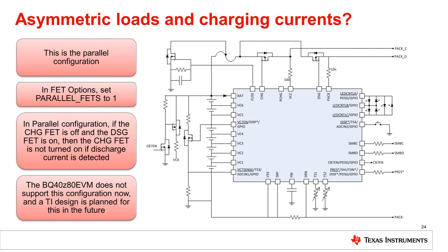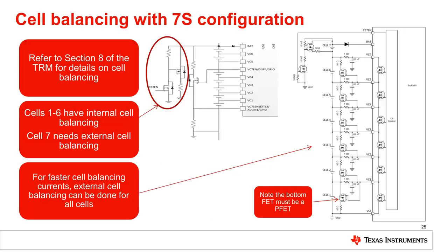The BQ40Z80 EVM does not support the parallel configuration right now, but a TI design is planned for the future. Finally, what if you need cell balancing for all the cells in your application? The good news is that the BQ40Z80 has internal cell balancing for six cells, and it supports external cell balancing for the seventh cell.